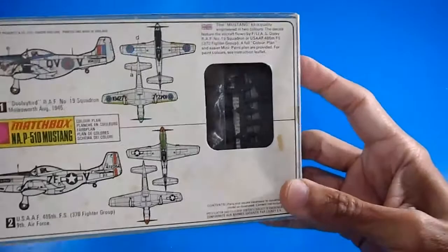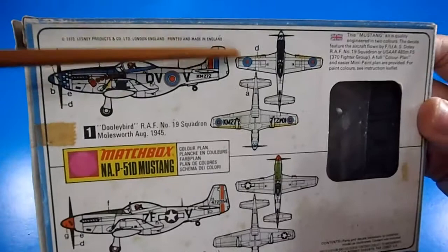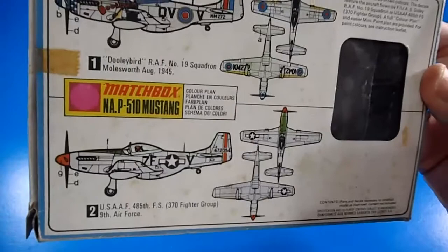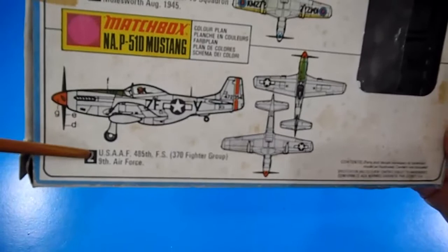The back has a typical clear window so you can see the contents and the marking options. I really love this one — from the British squadron, RAF No. 19 Squadron, Mustworth, August 1945. This kit was made in 1973.